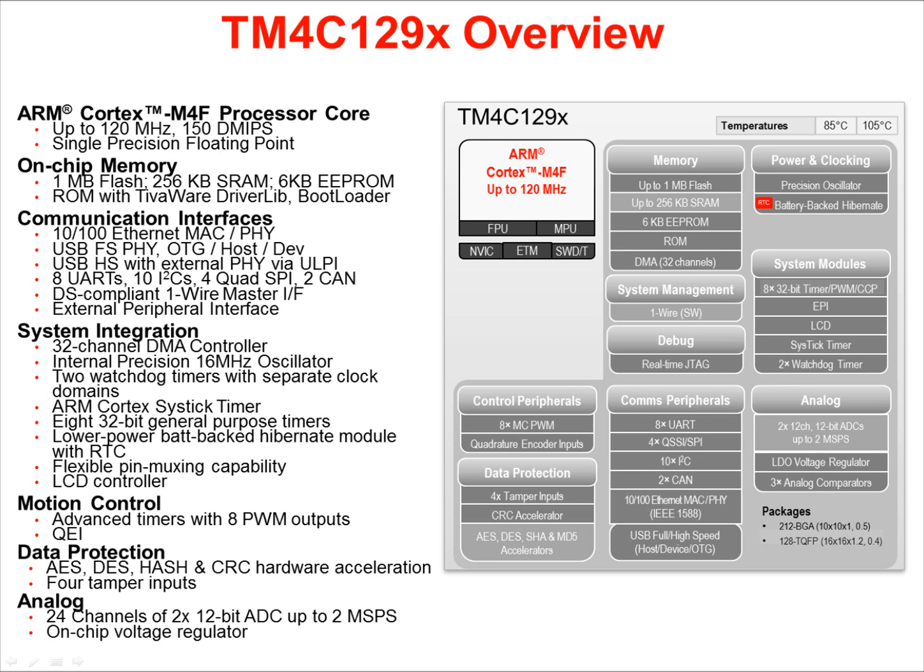On-chip memory also includes 6 KB of EEPROM. The ROM on all TEVA devices includes the TivaWare peripheral driver library and bootloader. Communication interfaces on the devices include a 10/100 Ethernet MAC and PHY, a full-speed USB 2.0 port with PHY and OTG host and device capabilities. The USB port can run in high-speed mode via an external PHY via the ULPI or ultra-low pin count interface. There are as many as 8 UARTs, 10 I2C, 4 quad SPI, and 2 CAN ports depending on which peripherals you decide to multiplex through the pins.